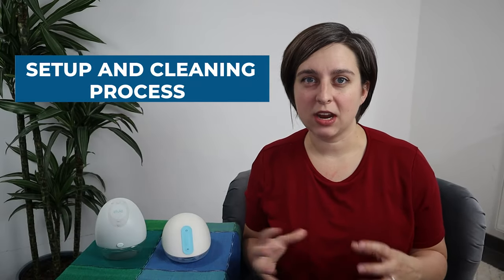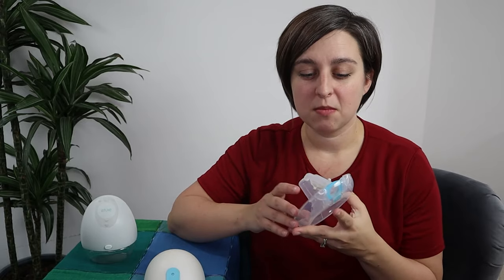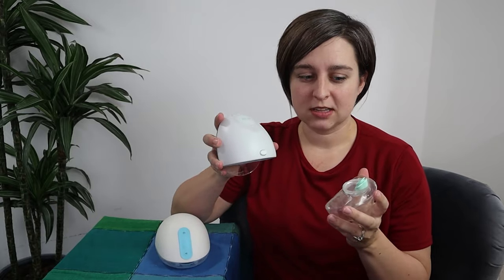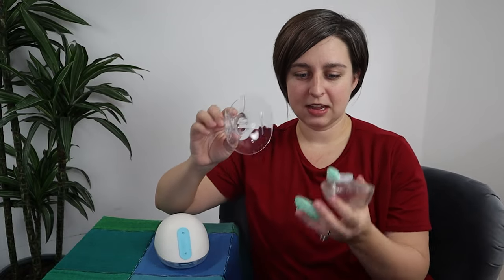Setup process and cleaning — we'll cover those together. The Willow only has three parts: the pump motor, the phalange, and the flex tube. If you're using the bag, you really only clean those two pieces. If you're using the reusable milk container, the middle of the phalange pops out — one extra piece but otherwise the same. The Elvie has a few more parts: the pump, phalange, a little green piece, a valve piece on the bottle, another valve, and the bottle itself. Point for setup and cleaning goes to Willow.